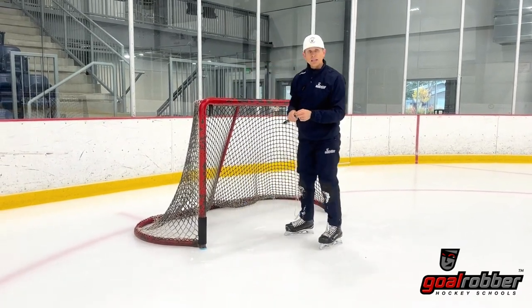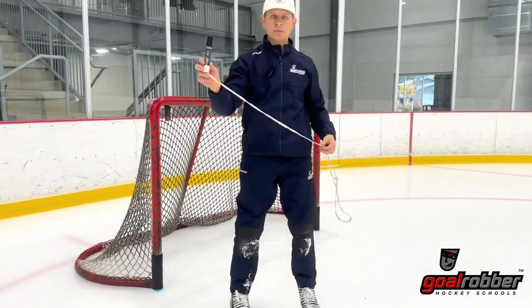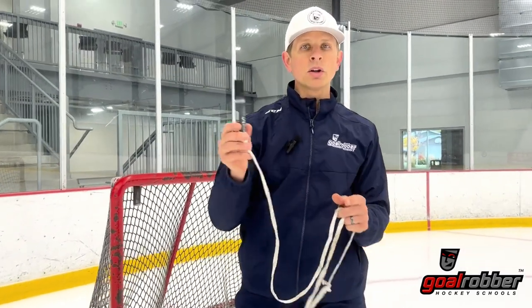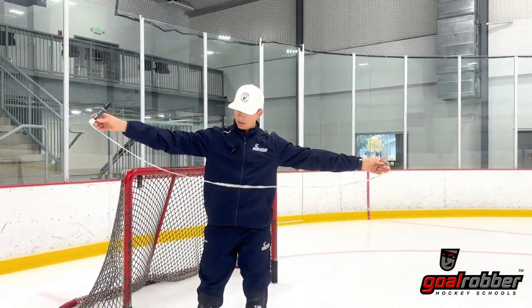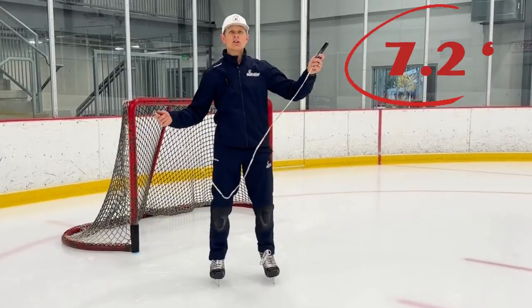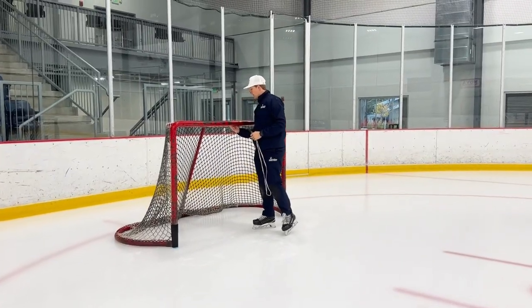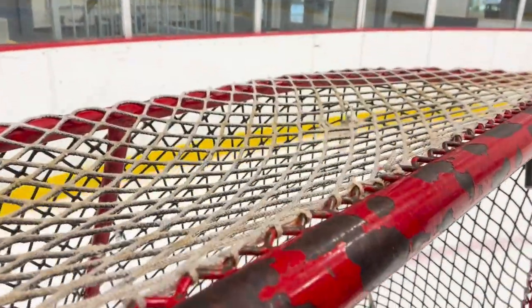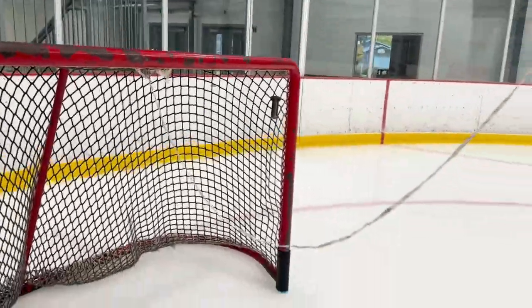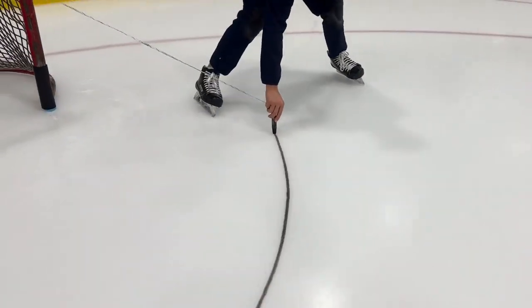The second piece, and probably equally as important, is that we draw a crease for our nets. All I did was grab a marker — there are several different brands of a wide tip marker you can find online, and we'll share those links with you. We've got 7.2 feet of string here, and then a carabiner tied onto the other end — just your typical carabiner. You're going to hook it to the inside of the crossbar at the top of the net, extend that rope out to its full length, and then just strike an arc, which should be consistent all the way around the crease.